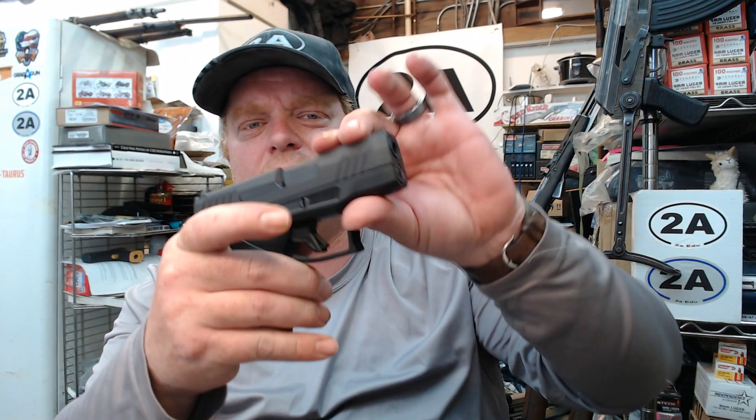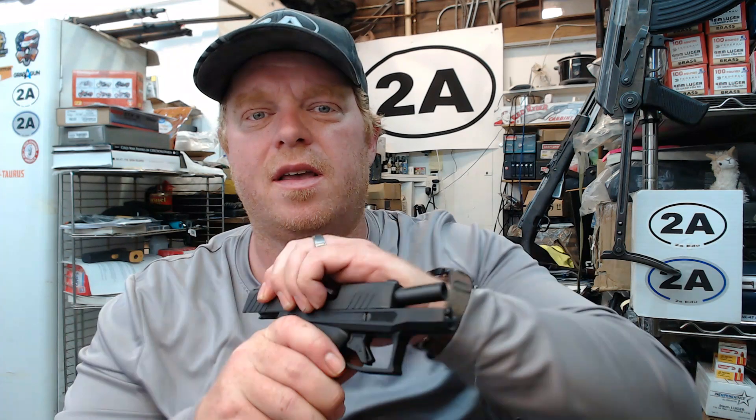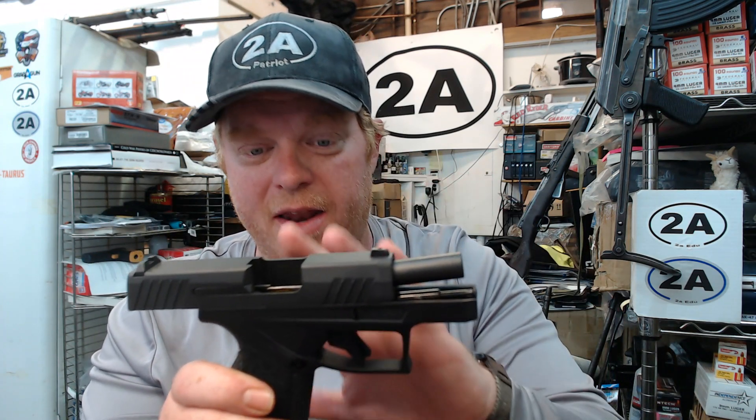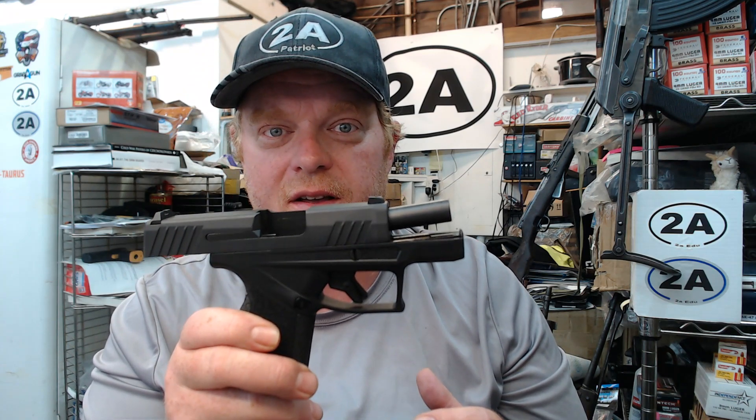Hey guys, how's it going? I've already done my initial unboxing and review of the Taurus GX4, and now we're going to start doing the videos that I love doing, where we start going through different aspects and I'm going to start answering different questions that you guys have. After reading the comments, you guys have been asking me a ton of things.